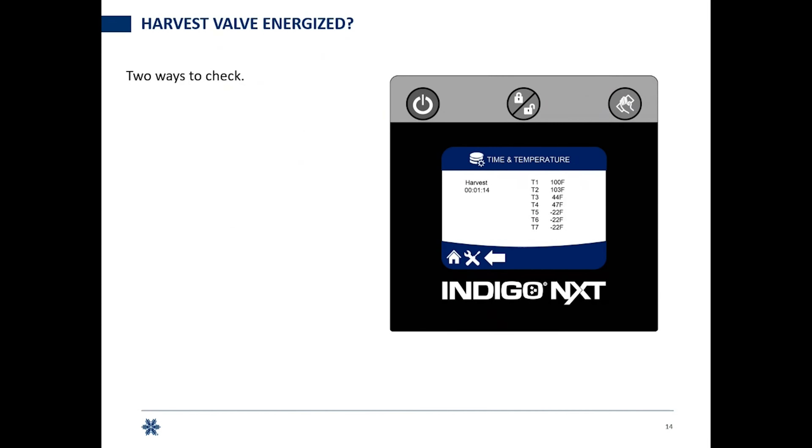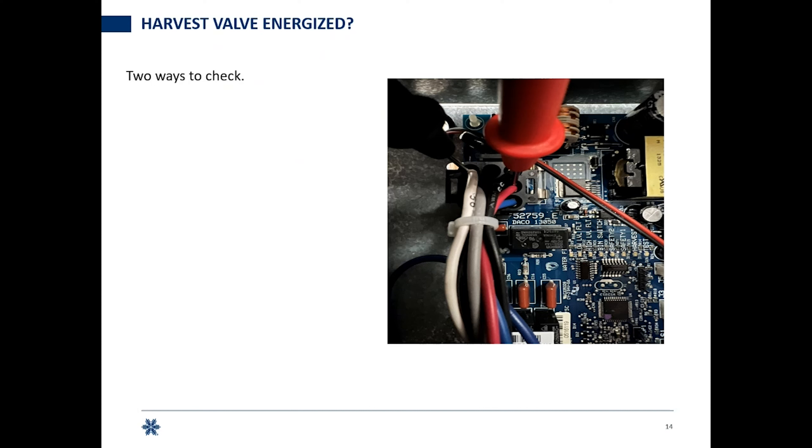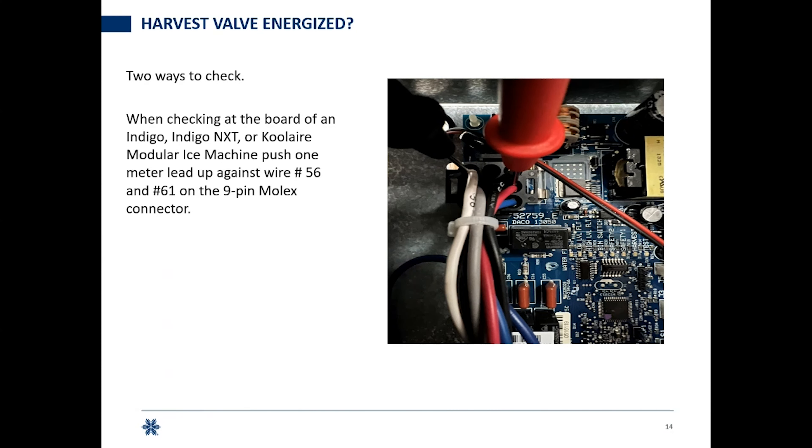The harvest valve — is that valve energized? There are two ways to check. First, especially with an Indigo Next with a digital display, go into your real-time data menu to verify you're actually in harvest. You can check at the valve itself — put your leads on the exposed metal part of the solenoid and you should have line voltage across that valve during harvest. You can also check at the board: on a Cool Air board, go across wire 61 with your red lead and wire 56 with your black lead — that's L1 on 61 and neutral on 56. It's the same wire numbers on an Indigo Next or Indigo, even though they're different boards.